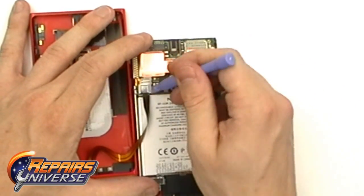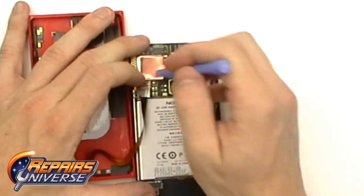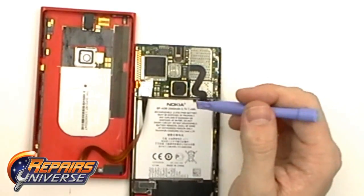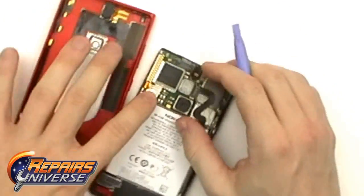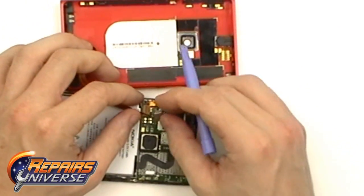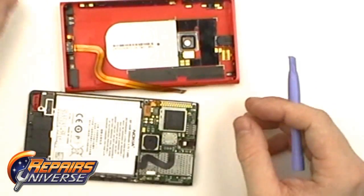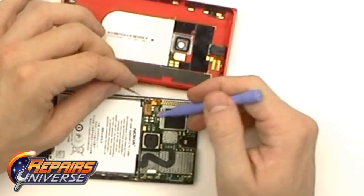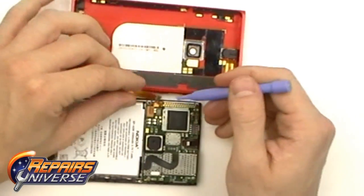There is a small metal plate covering both of these connections here on the motherboard. The best thing to do is use the Safe Open Pry tool and gently pry up near the top, as there are two tabs holding it in place. As you can see when we release the plate, the pop connector became released at the same time. Normally this will stay in place and you'll just need to use the Safe Open Pry tool to release it.